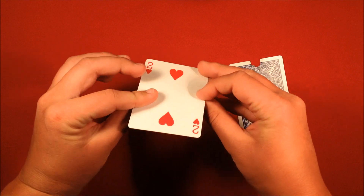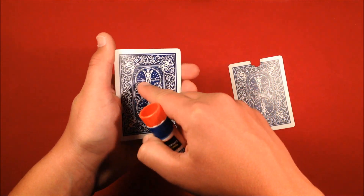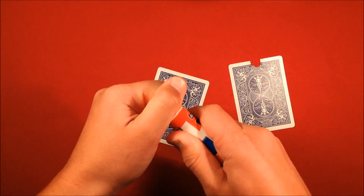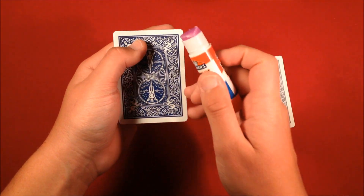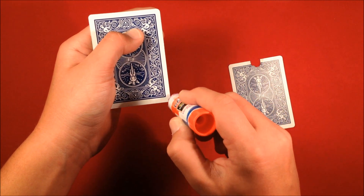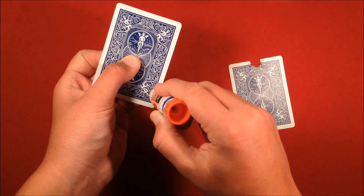Now you're going to glue them together, but here's the important part. Take the bottom card — the one without the slit — and on the back, only glue the long edges and a little bit of the bottom. Leave the top portion open with no glue, because you're going to be sticking the dollar bill in between the two cards and you don't want the glue sticking to the dollar bill. Just do the border — make sure you get the corners nice — and just stick it down the sides and the bottom two edges.